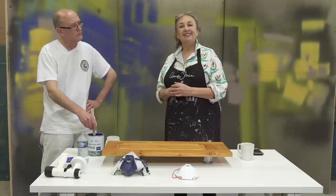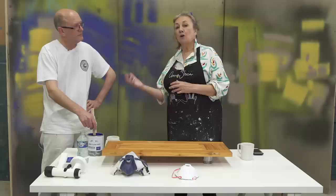Hello, I'm Annie Sloan, welcome to the Warehouse Studio. This is Ron Taylor from The Traditional Painter and he's going to show me and work with me on showing you how to spray using my paint.